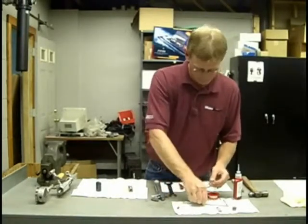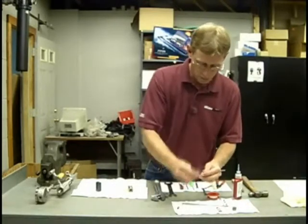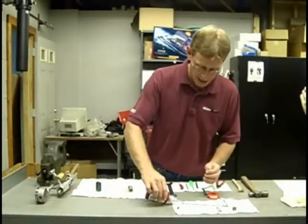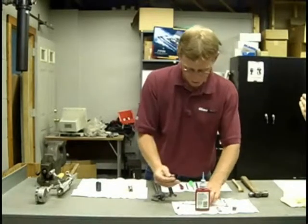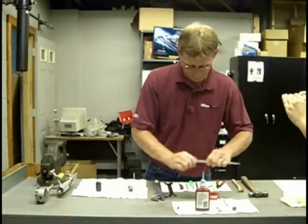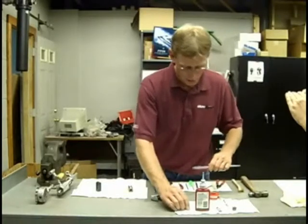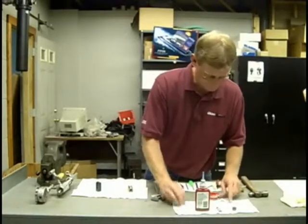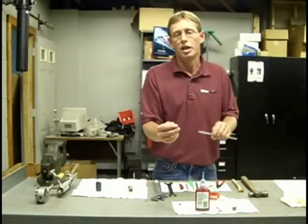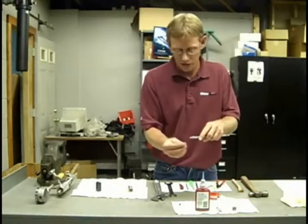If you look at your drawing, you'll see that the ball goes in first and then the spring. I like to use a blue Loctite or semi-permanent Loctite. Now I'm going to replace my seal. The metal spring in each seal — the easiest way to remember it is the metal always faces towards the liquid. So this seal here, the metal or spring side...